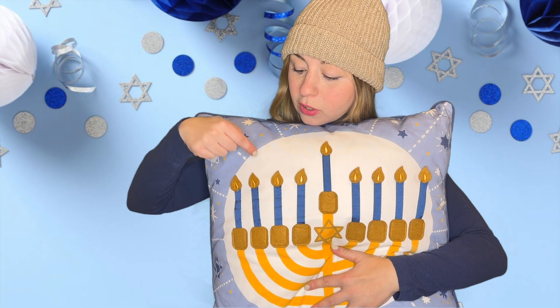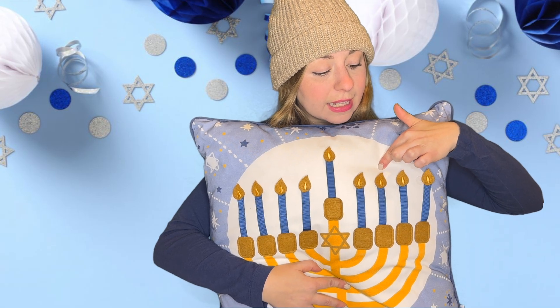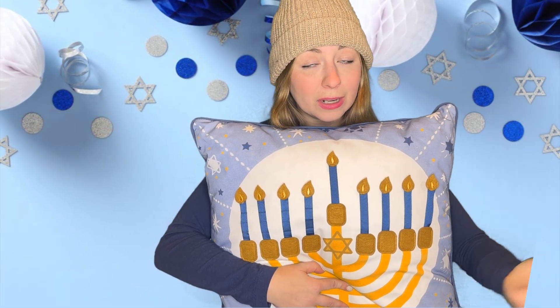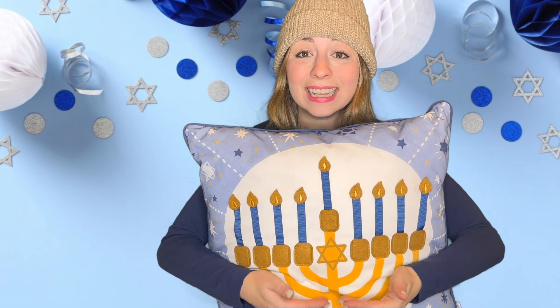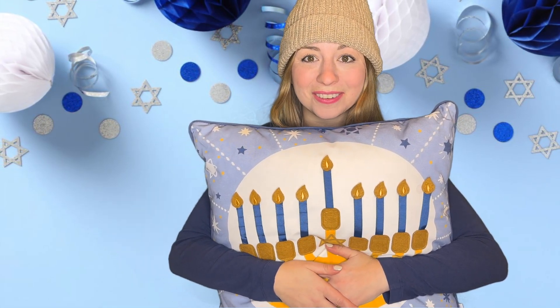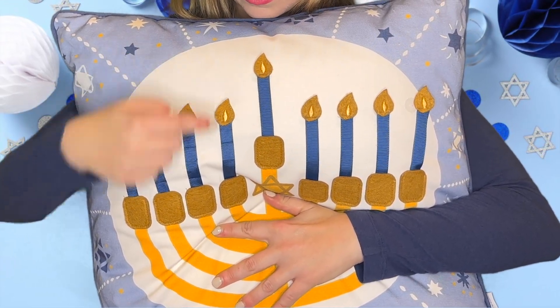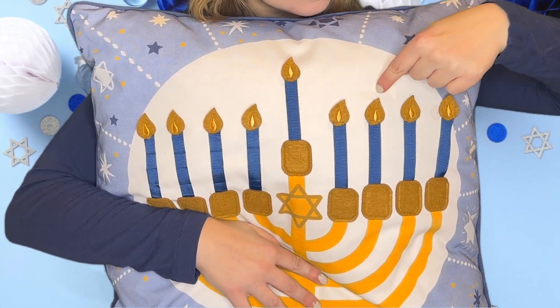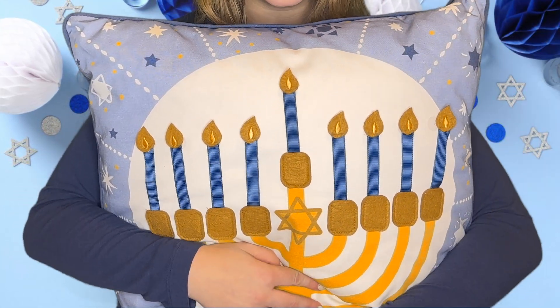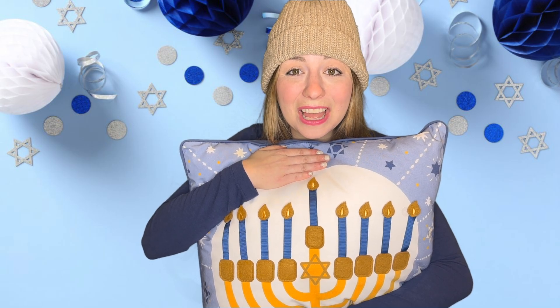Let's count one more time — sing with me! One little, two little, three little candles. Four little, five little, six little candles. Seven little, eight little beautiful candles lit on our menorah. And one more makes nine. Let's count all of our candles — here we go: one, two, three, four, five, six, seven, eight, nine. Great job! Thanks for lighting the menorah with me. Happy Hanukkah, everybody!